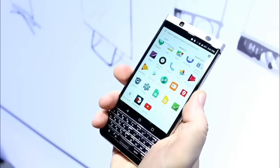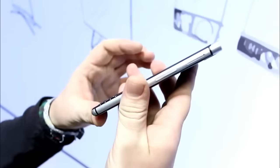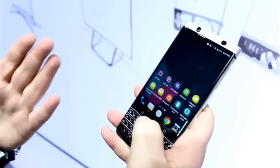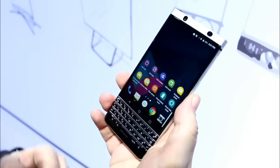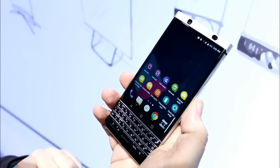Overall the phone feels very nice. It has a hefty feel to it, feels pretty good in the hand, and it's also quite compact — not very light, but very small for a device that has a 4.5 inch screen combined with the keyboard.